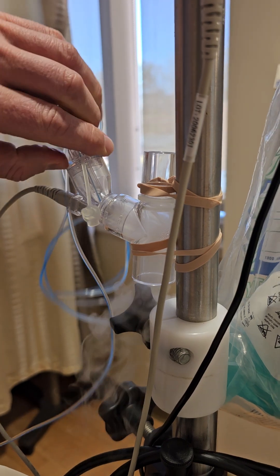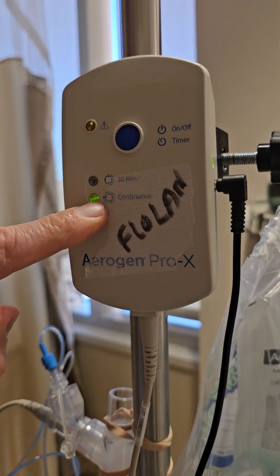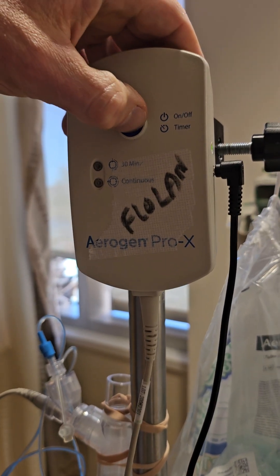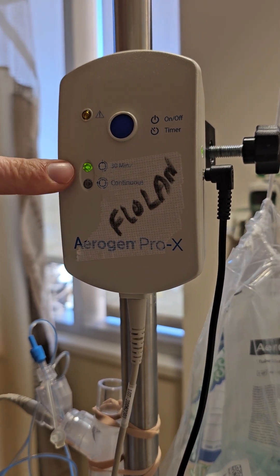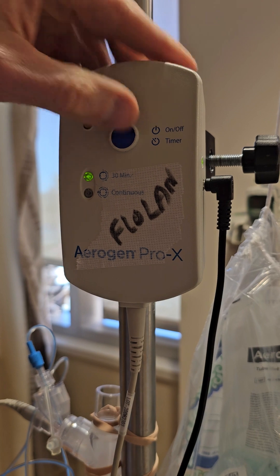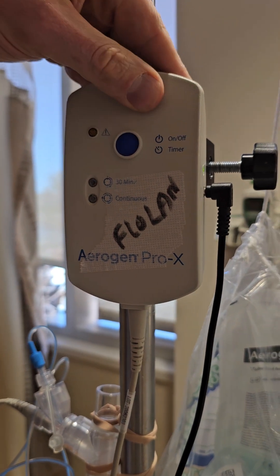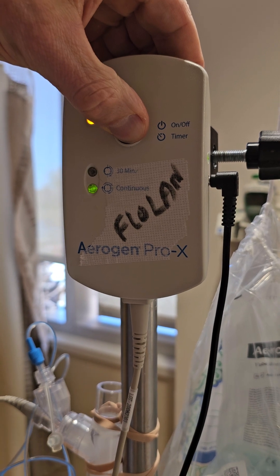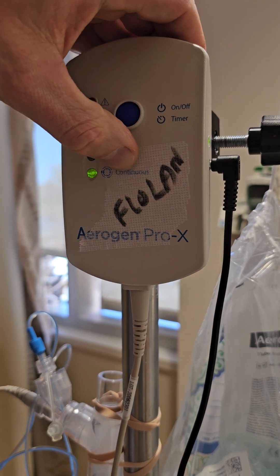The Aerogen nebulizer should be on continuous mode. If it's not — when you normally turn it on, it just goes to the 30-minute mode, which we obviously don't want. To change it, just long press the start button and it'll flip down to continuous right there. That's how we want it.